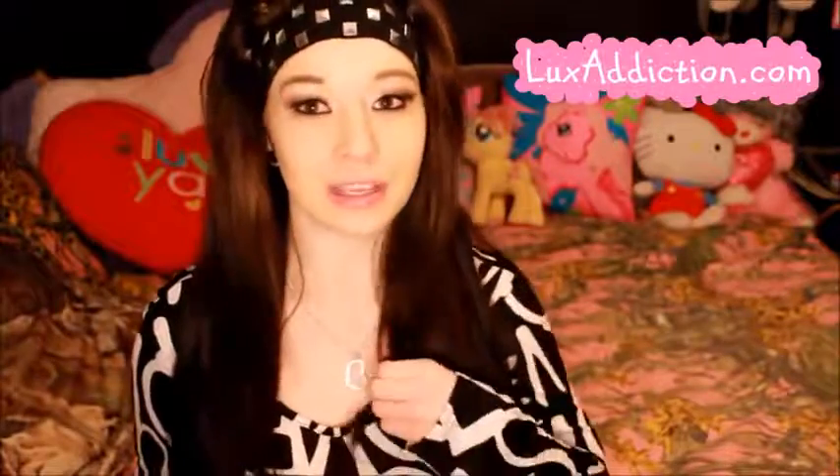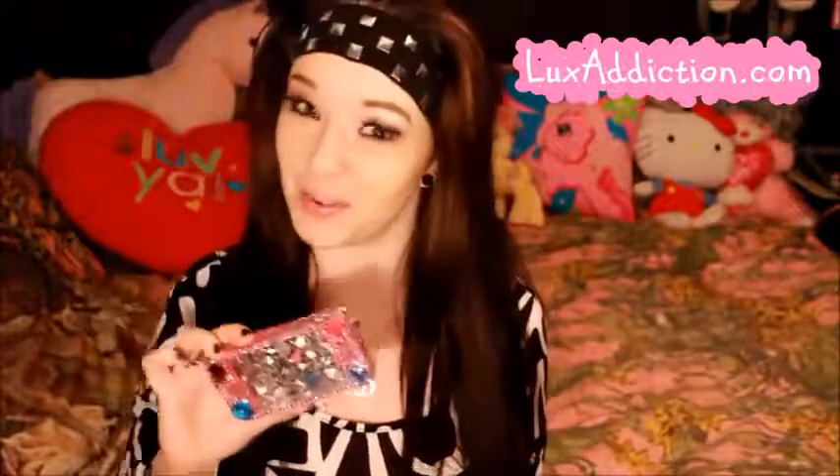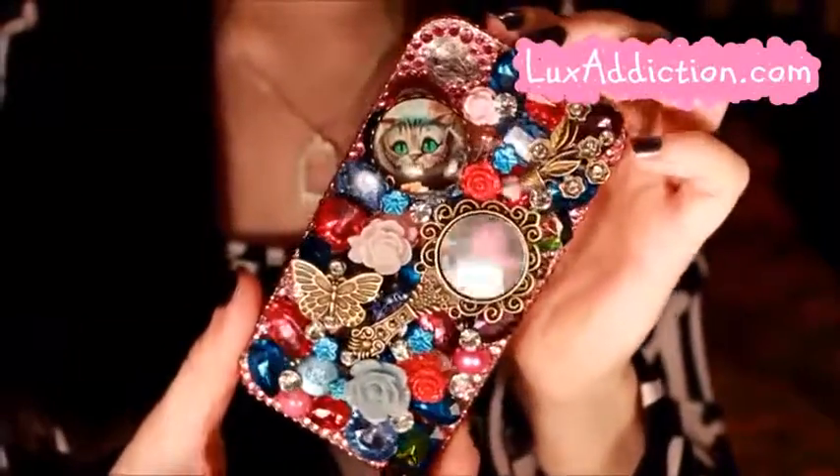I'm sure you guys have heard of Lux Addiction if you've been around YouTube at all. I literally spent like three hours going through their website debating on which case I wanted to get. I was going to get a pink girly one, or one that had a pony on it, or one that said Barbie, but I decided to be a little bit different this time. So this is the case that I decided on getting.